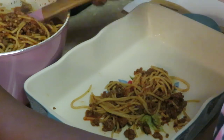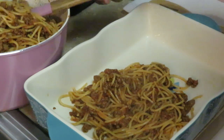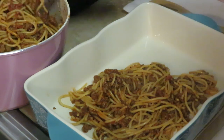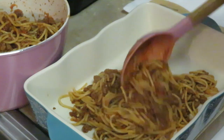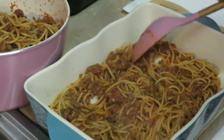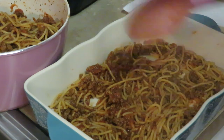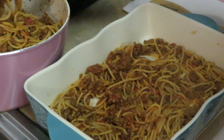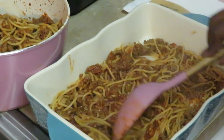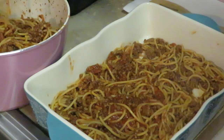Let me get my bigger spoon. It's kind of like I'm doing a lasagna — I'm going to put some spaghetti down. Make sure y'all can see. This is just how I do mine. I mean, I've done mine a couple of different ways, but this is the quickest way. This is mostly what I do because it's quick and easy.